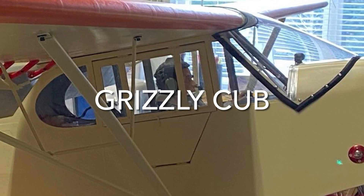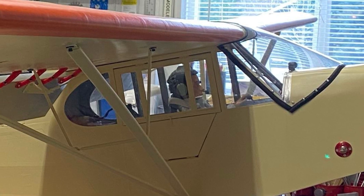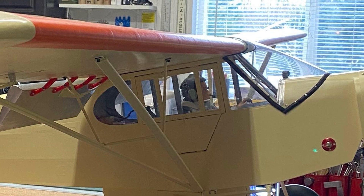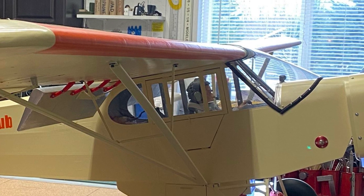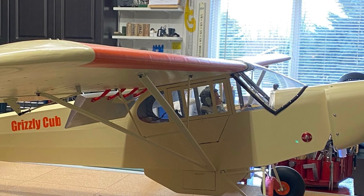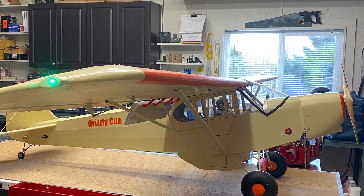The Grizzly Cub is a super cub. It's quarter scale scratch built using the plans from a Zig kit. It's covered with Coverall and a dope finish which is pure tape paint. It features pinking tape, rib stitching, fabric inspection panels, and also has a cargo pod installed under the fuselage.